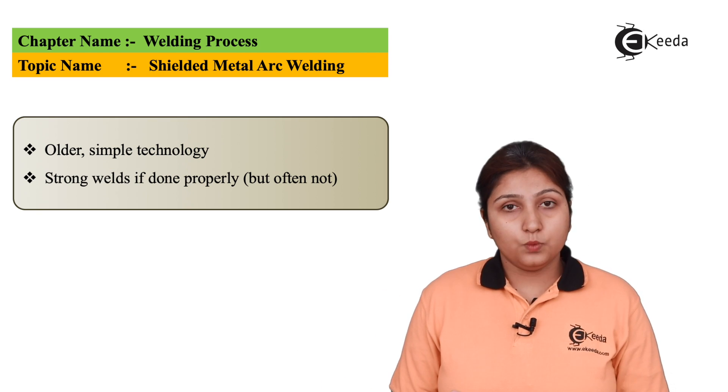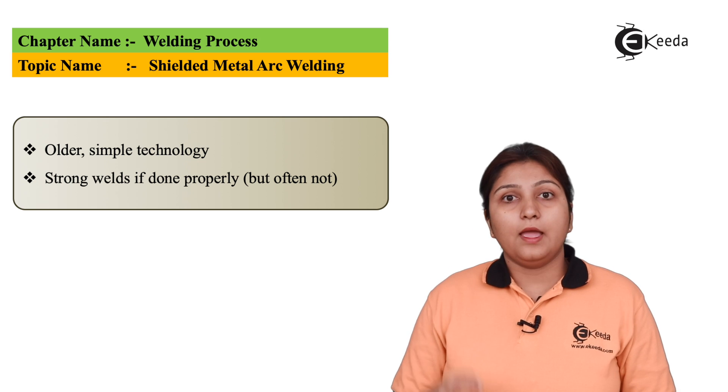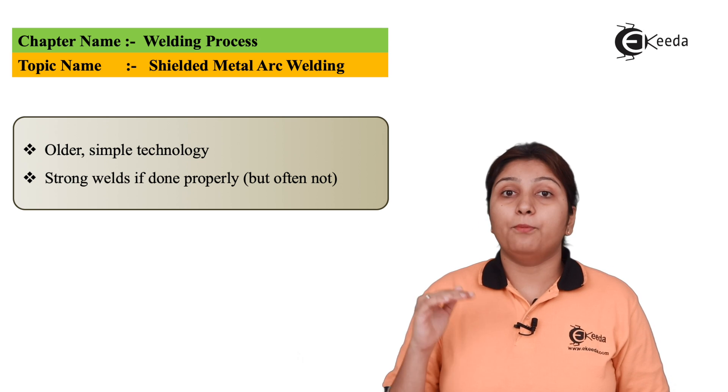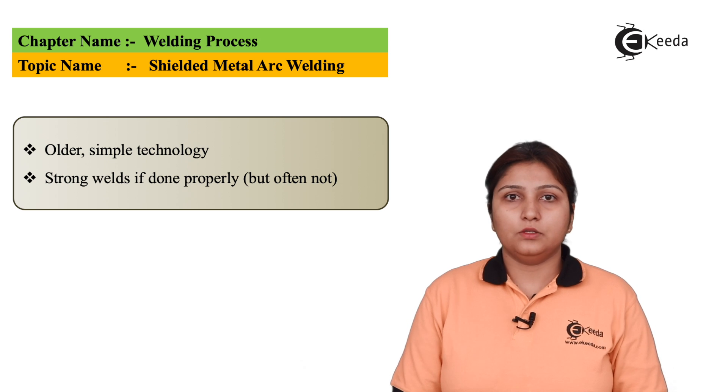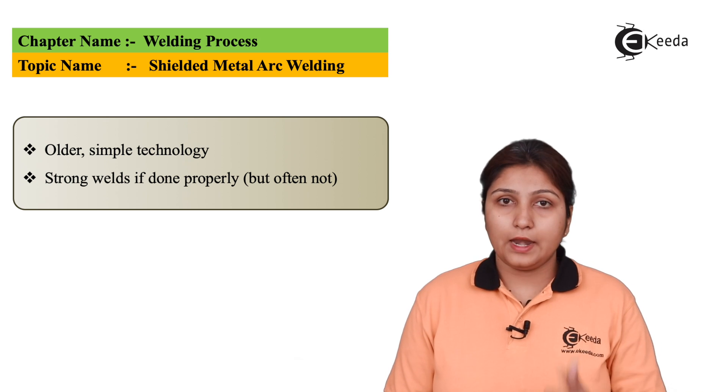Strong welds can be formed, and shielding can be done at a faster rate and at a very proper rate if it is done correctly. These are some of the advantages of shielded metal arc welding.